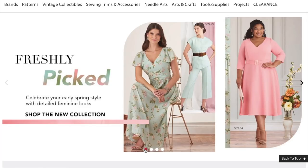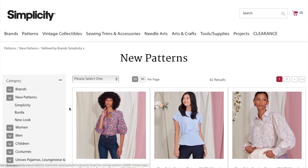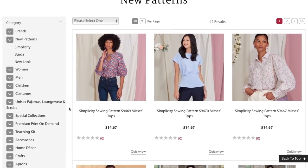Here we are with our first big four pattern release of 2022. It is the Simplicity Early Spring Collection. So let's jump right in and see what they have got in store for us.